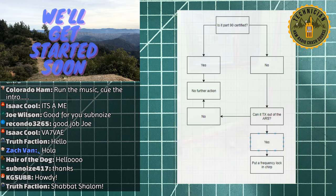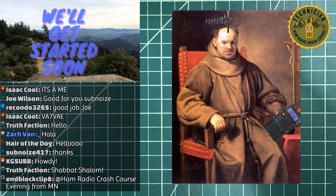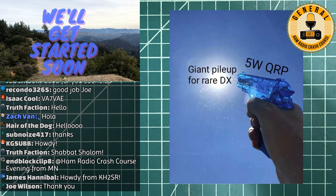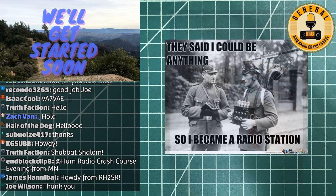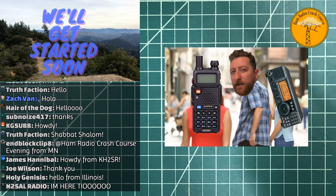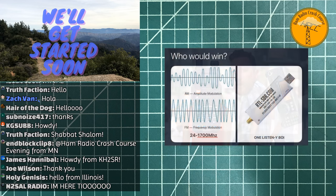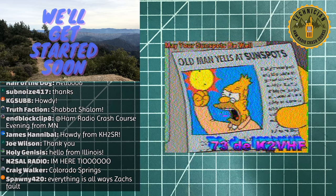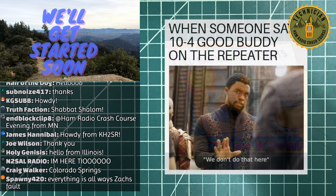We've got Minnesota, Rhode Island, KH2SR — what's up James! We'll be having a Quirky QRP giveaway here shortly and also a Signal Stick giveaway with free shipping — well, free shipping on either one of these, but it's not free to me because I'm paying for it. Craig from Colorado Springs — love Colorado Springs, one of my favorite towns in the western states.